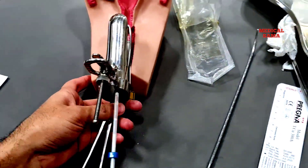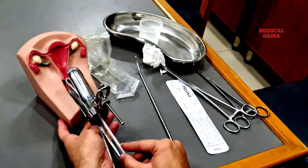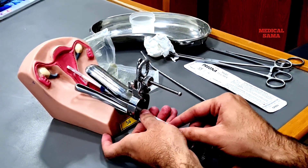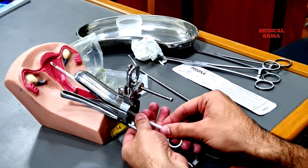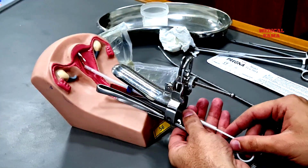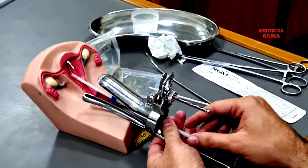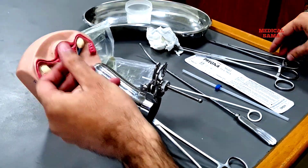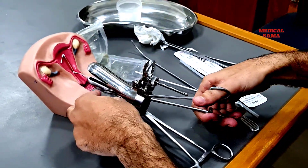Now insert the IUCD into the uterus. Give a little push, then remove the white rod first and then the sheath. Cut the thread to approximately 2 centimeters.